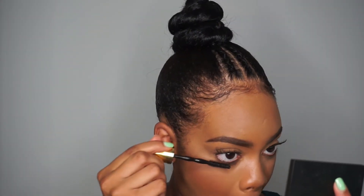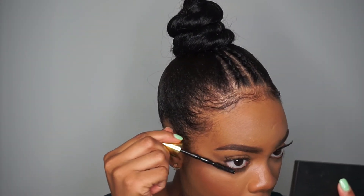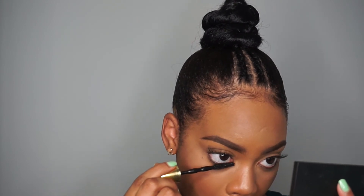For eyeliner, I'm taking the Maybelline Eye Studio Gel Liner in the color Blackest Black. Next, I'm just gonna apply my lashes and I'll be right back. I'm also going to take the Maybelline Big Shot Colossal Mascara and apply it to my bottom lashes. Then we're going back to the highlighter and applying it in the inner tear ducts.